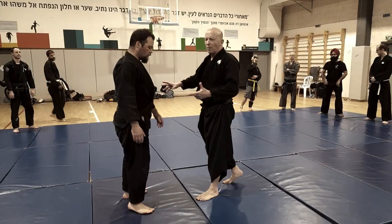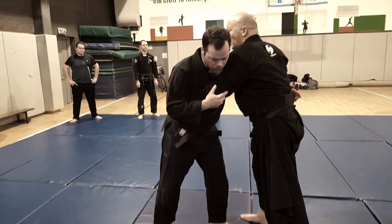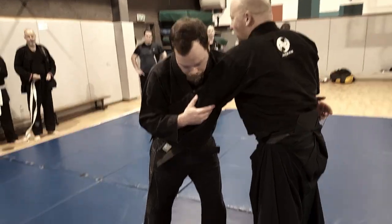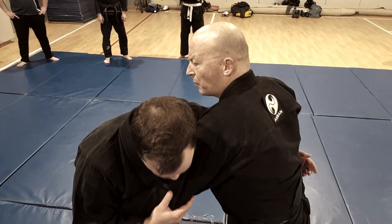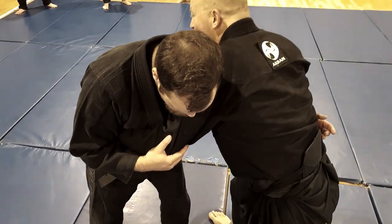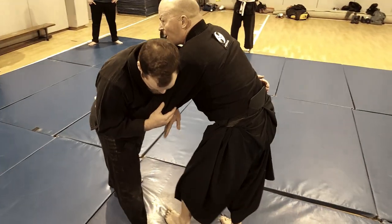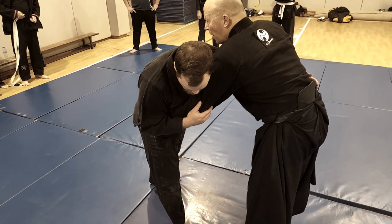From the opponent's over-under clinch, I want to slide inside and take the back. The first thing I do is change his orientation — now I've got the other leg forward.